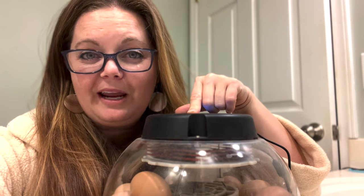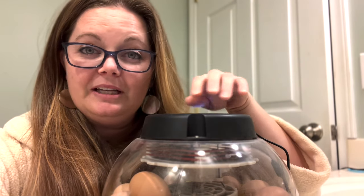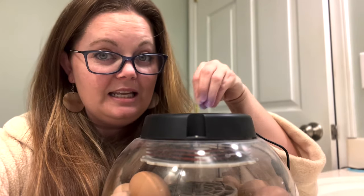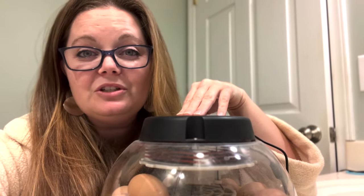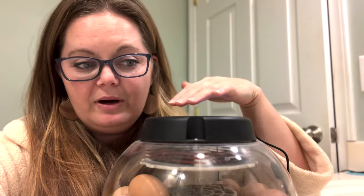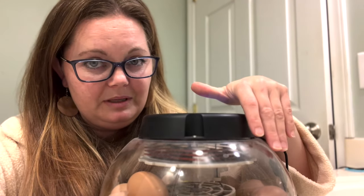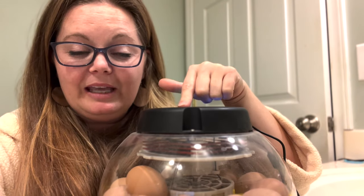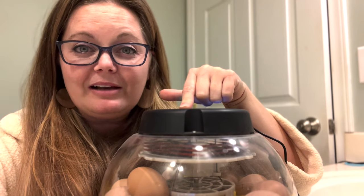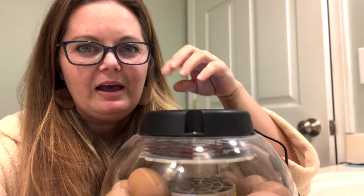Another thing to look for when you're candling your egg is to be aware of where the air sac is. In certain eggs you can tell if the air sac has become disconnected from the outer wall of the eggshell. That happens a lot when you ship eggs, so if you're buying eggs from a hatchery for a certain breed, sometimes the air sac is detached and you'll need to proceed with incubation a little differently to protect the developing chick. Some people who order eggs online will candle them when they first arrive and use a marker to mark where the air sac is so they can track how it's moving and changing.